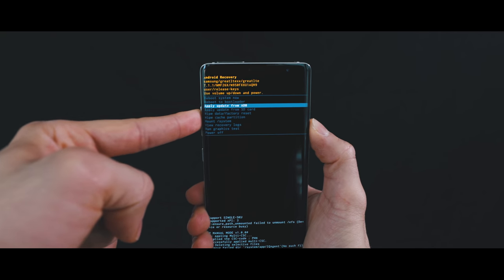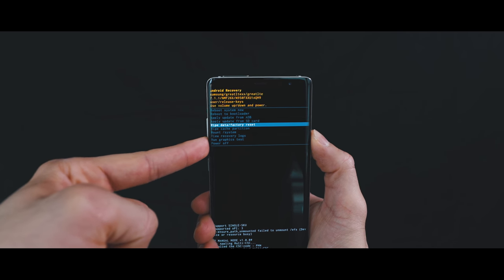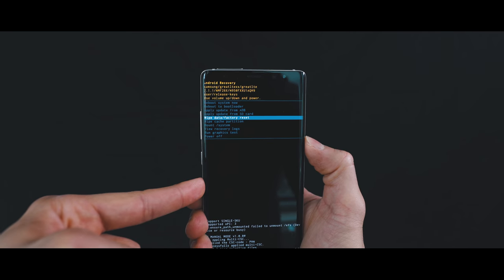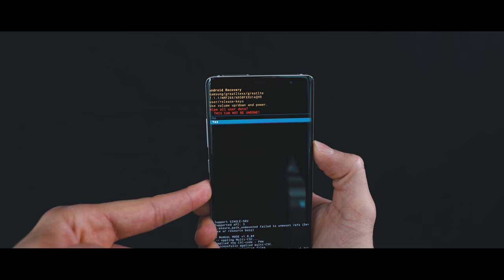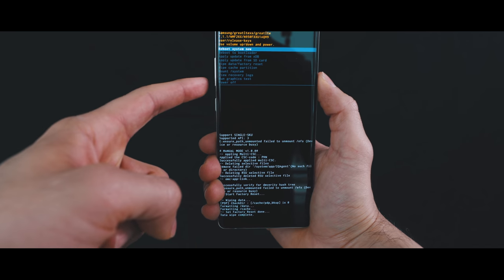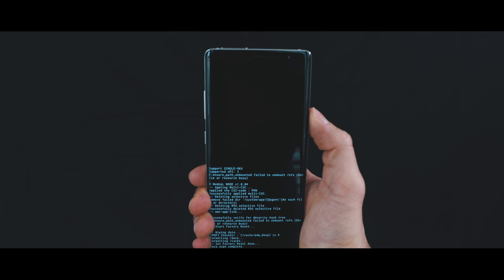Using the volume up and down, navigate to where it says wipe data, factory reset. To confirm, press the power on button, and then select yes, and confirm one more time. Then select reboot system now, and your phone will restart, and it will be restored to factory settings.